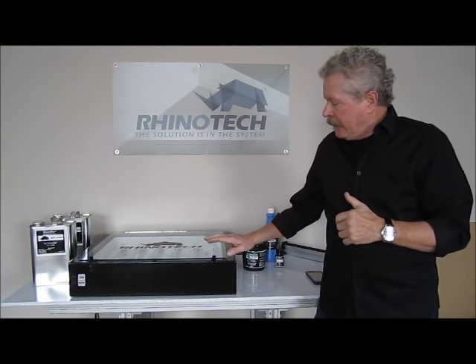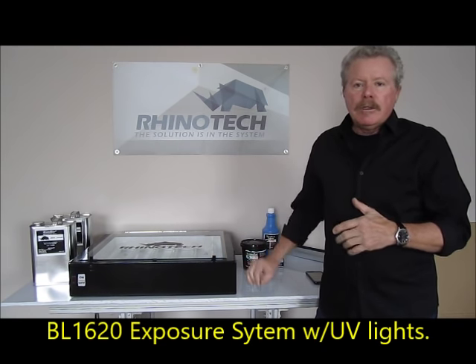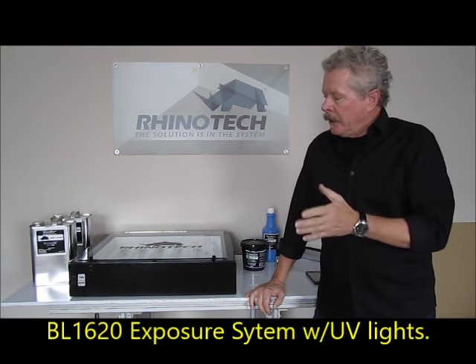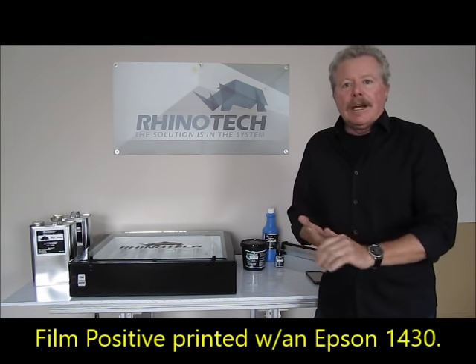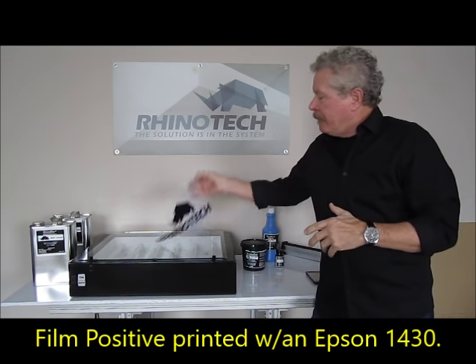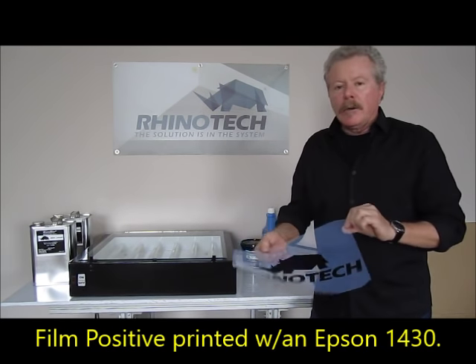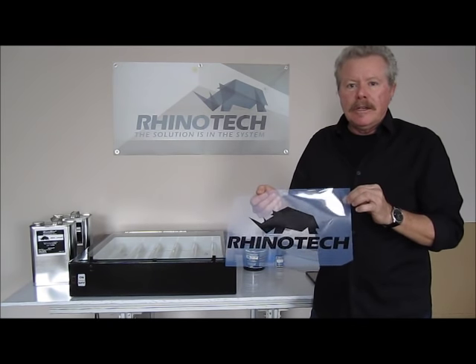The first thing is we have to have an exposure unit. This happens to be the BL 1620, which has UV black lights in it. It has a simple on/off switch, so you're going to want to have your own timer. I'm going to use my timer on my phone, and then we have to have our artwork. We've created our artwork on our computer and we've printed our film positive out with an inkjet printer.